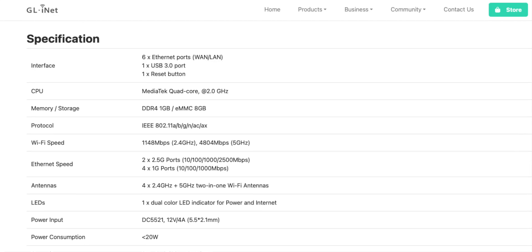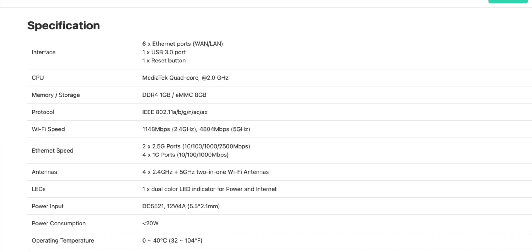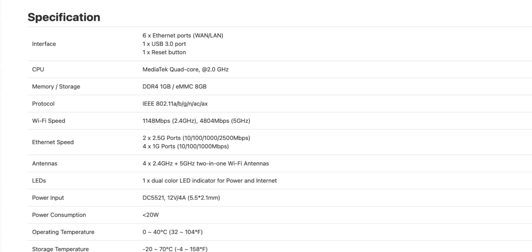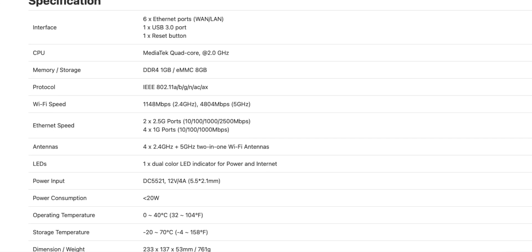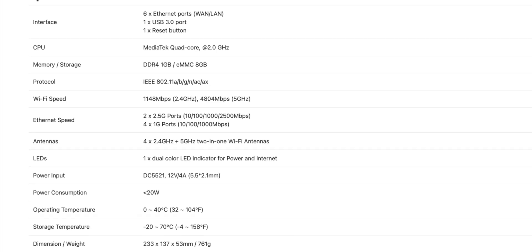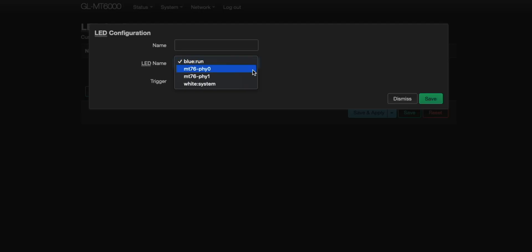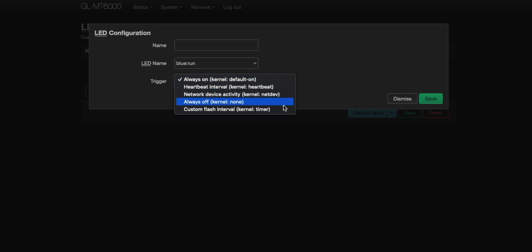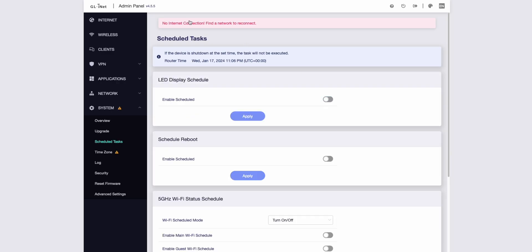Other hardware items worthy of notation: this has a MediaTek quad-core CPU that runs at 2 gigahertz, 8 gigabytes of eMMC memory, as well as 1 gigabyte of DDR4 RAM. For those of you wondering about the LED on the front, this can be disabled in software. It is not RGB, and it also has the ability to schedule an on and off time for the LED, which I thought was pretty cool.